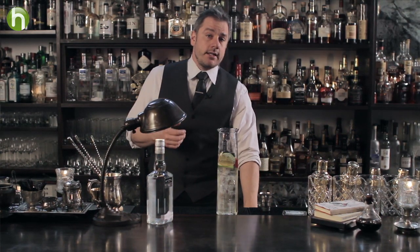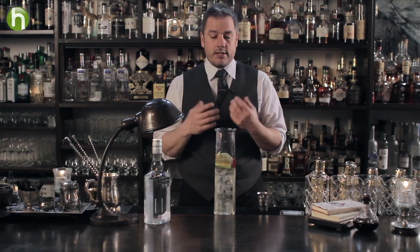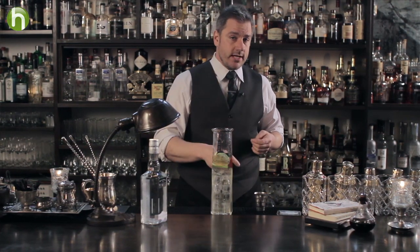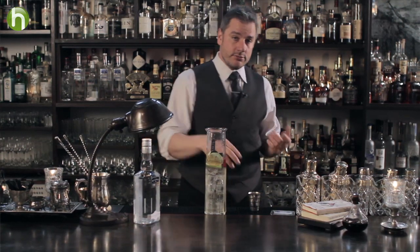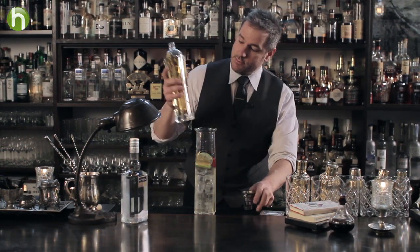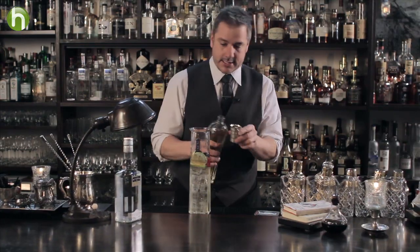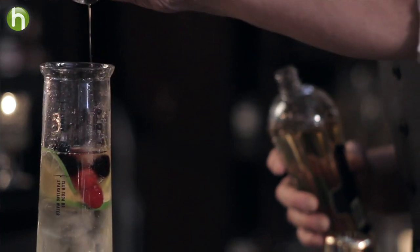And then next, we want to add a liqueur. Now, it doesn't really matter what liqueur you add as long as you know you enjoy that flavor. And for the white sangria, as long as you know that it is, for the most part, see-through or colorless. You can use a peach liqueur, an apricot. In this case, we're using Saint Germain. Two ounces of that. Add it right in there.